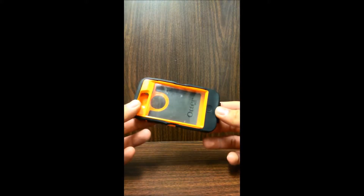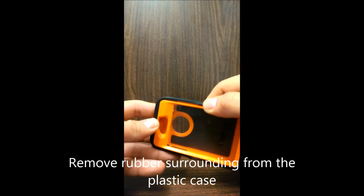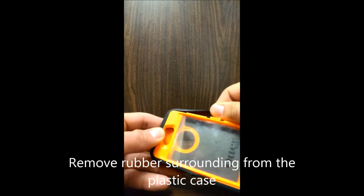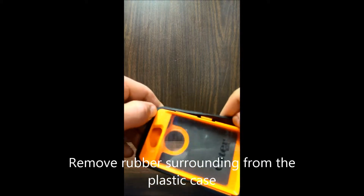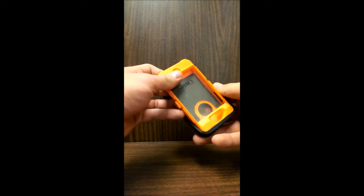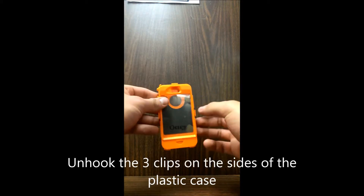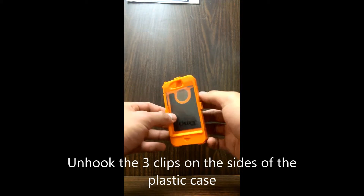How do you assemble an OtterBox on an iPhone 5? First, you take the rubber piece off. The next step is unhooking these three points on the OtterBox to separate the two pieces.